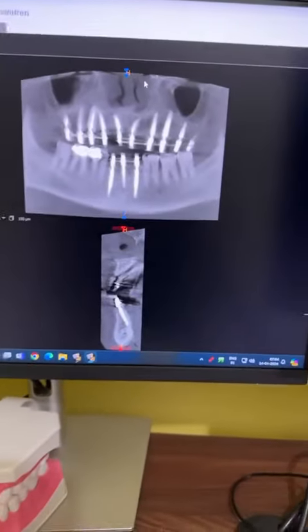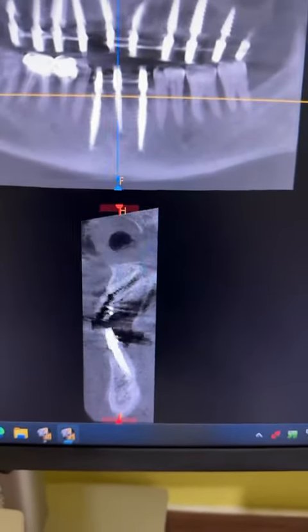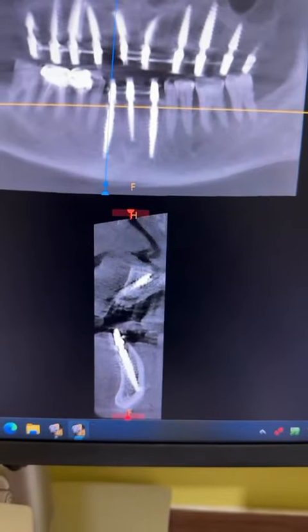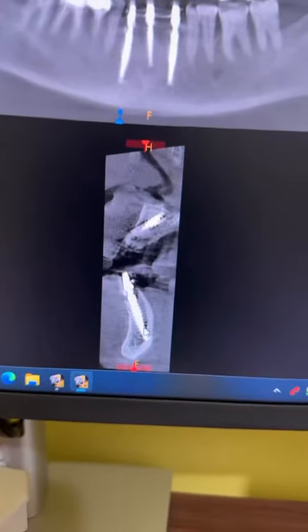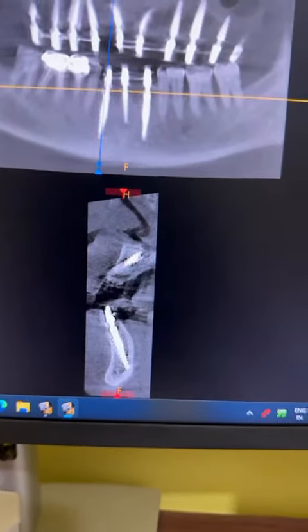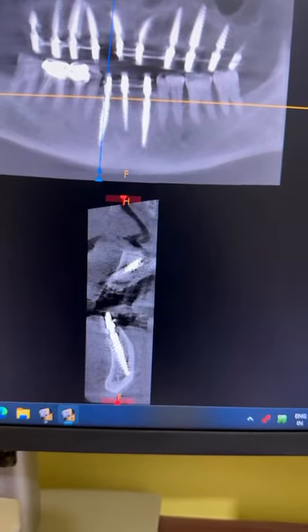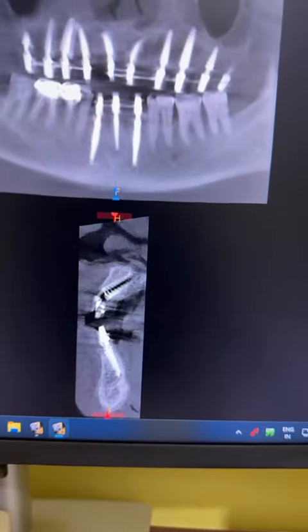We will see the post-op. On the right side we have used VCCx. Going till the lingual cortical plate, we should not perforate it. This is a 17mm VCCx smooth surface implant.